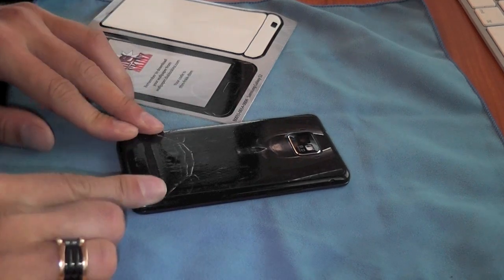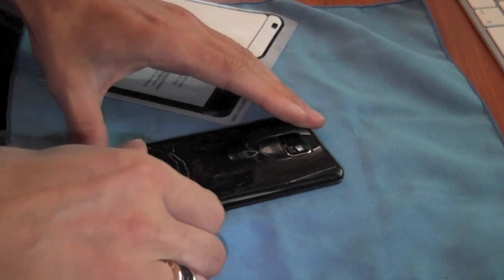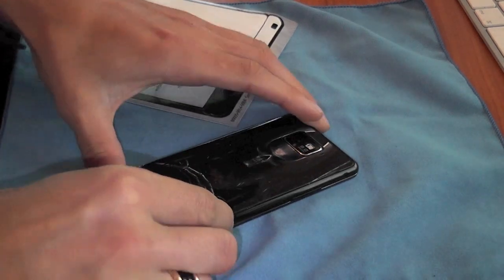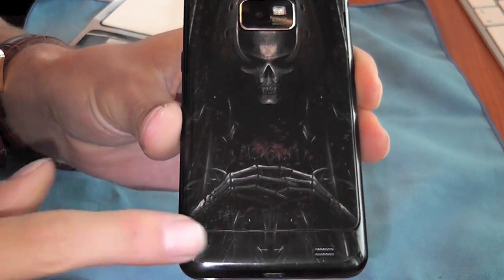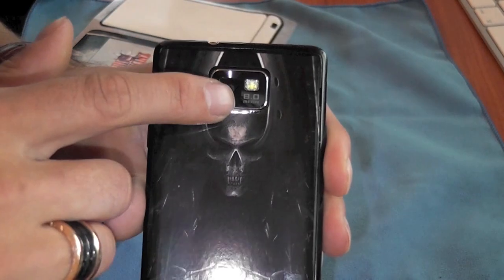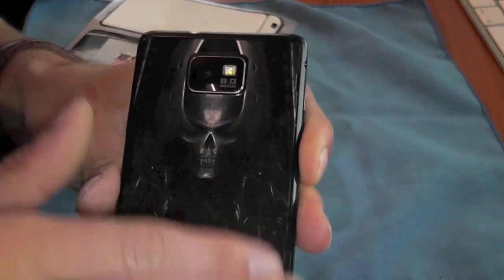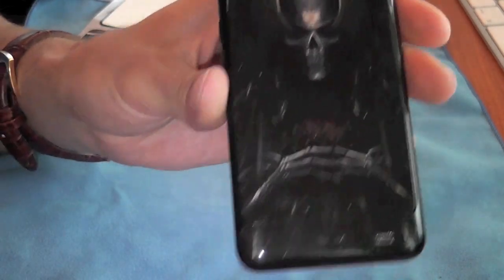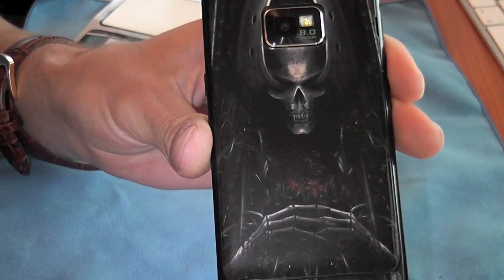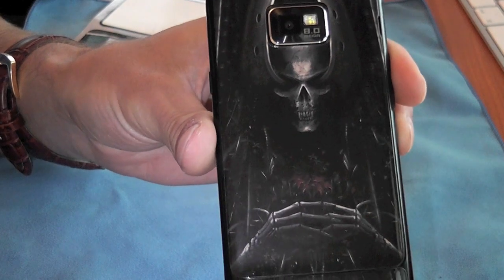There we go - again that's gone on really nicely, stuck down really well. That's the whole back of the S2 now covered with cut outs for both the loudspeaker and also for the camera. It's completely flat and it's gone on really nicely. That's going to give me some really nice protection for the back of the phone whilst it's in my pocket, without adding the unnecessary bulk of a case.